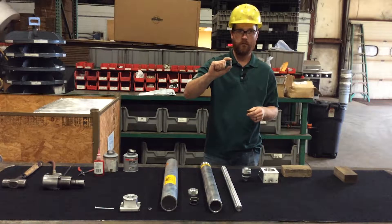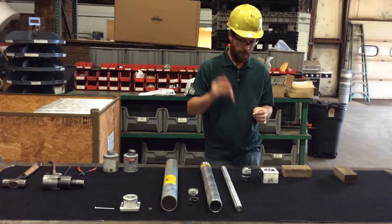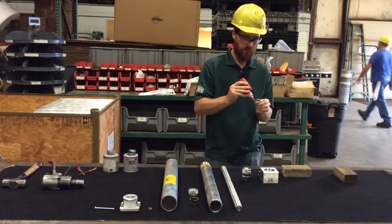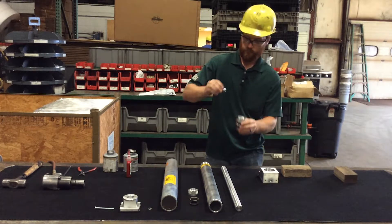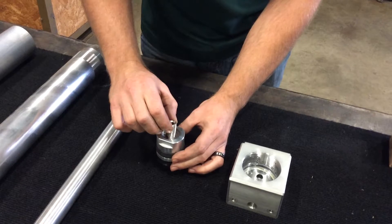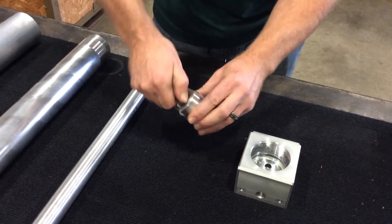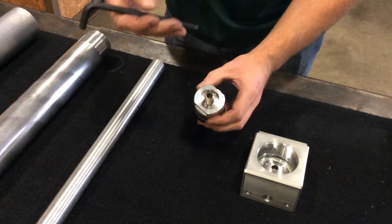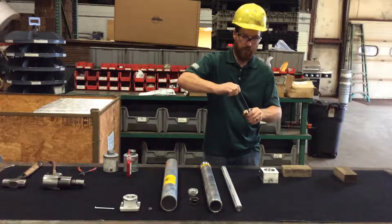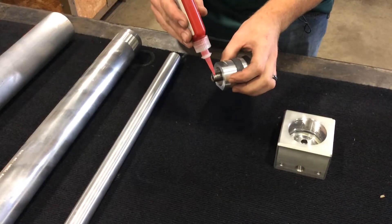Next, you'll have a set screw. This requires a liquid Loctite to keep it in place. You'll apply just a bead of it about halfway around the threads. One end is machined for an Allen wrench — that end will face out. You'll need your 5/16ths Allen wrench to thread the set screw all the way down into the piston head until it bottoms out. You'll feel when it hits bottom. Then you'll apply more Loctite to the second side of the set screw.